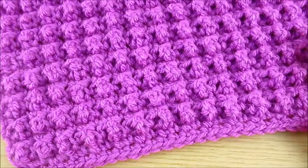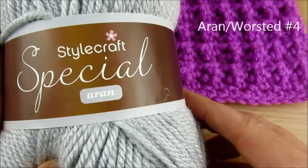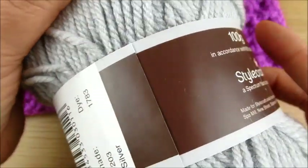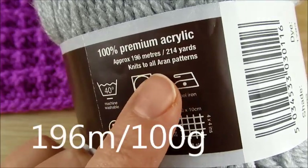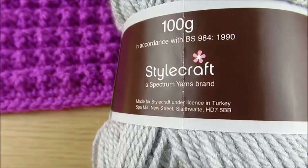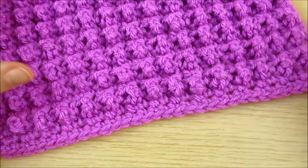I used Aran yarn or number 4 worsted weight yarn. Here I have 196 meters or 214 yards, knits to all Aran patterns, 100 gram ball, and I used a 5 mm crochet hook. You can use any yarn or crochet hook.